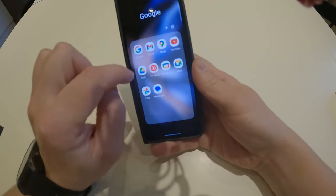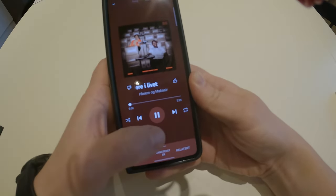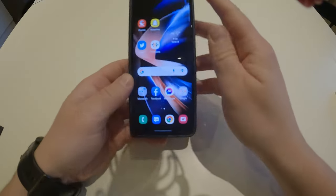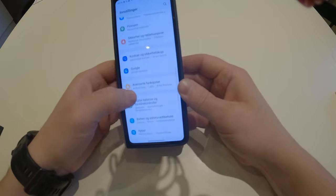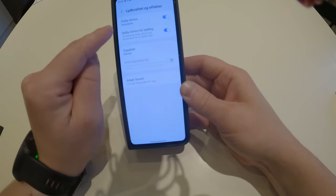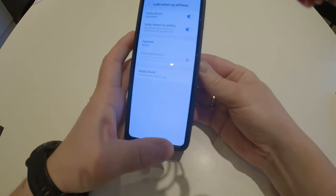If we go into YouTube Music and play a little bit of this song... okay, so as you could hear, the sound is very good. That's because you can go into Sound settings, then Sound Quality, and activate Dolby Atmos. I mean, which phone offers you that?